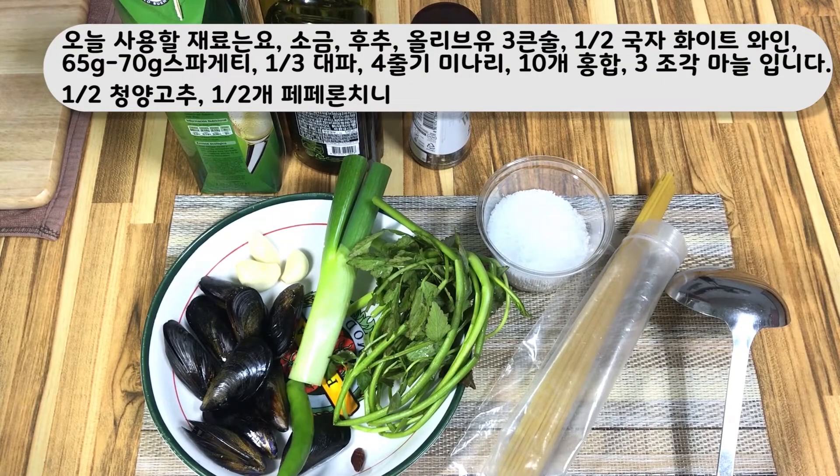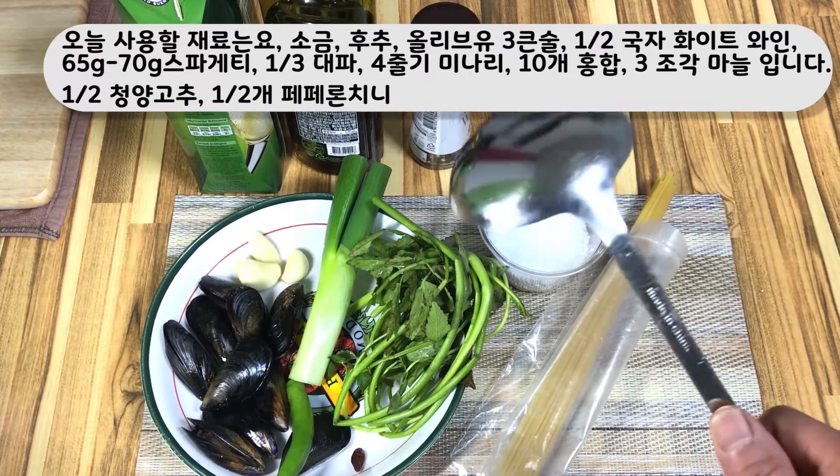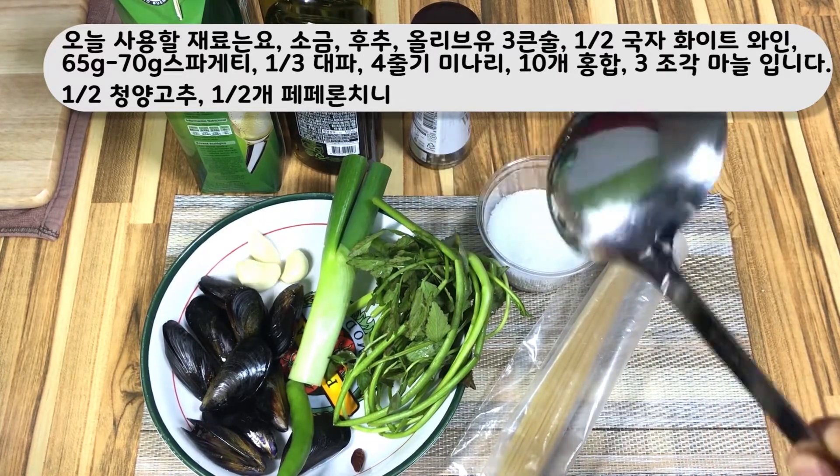So here are all ingredients collected: 10 pieces of Koje, around 4 sticks of water celery, 1 and a third Korean leek, 3 garlic cloves, 1 peperoncini, and a pinch of salt and pepper, 65 to 70 grams of spaghetti, and lastly I will use half a ladle of white wine for deglazing.